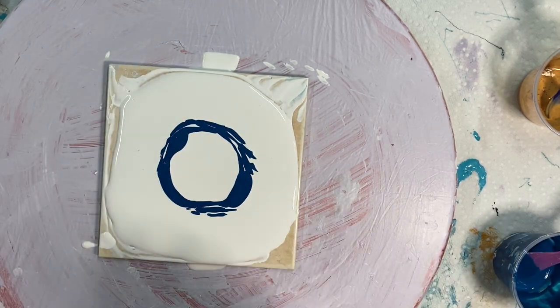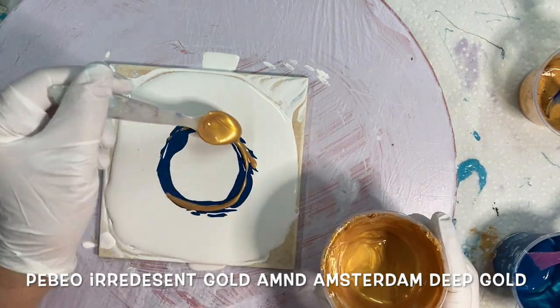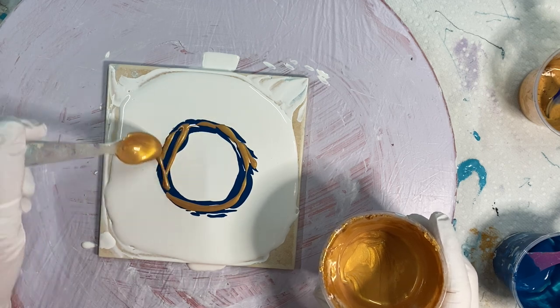And I'm going to put some gold. This is PBO gold and Amsterdam gold mixed together.